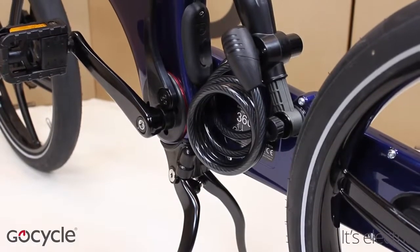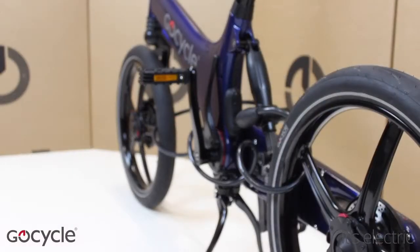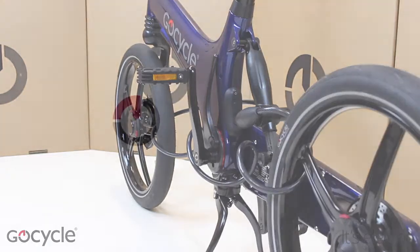The coil of the shock lock will sit underneath the lock shock and in front of the frame number marking. This lock is not insurance rated and therefore is only recommended for short stops where the go cycle remains in view.